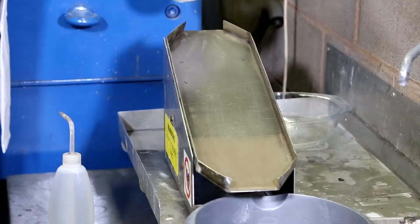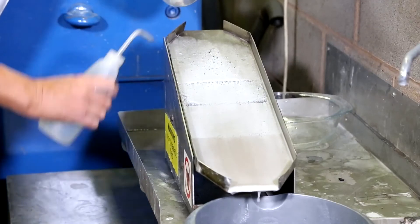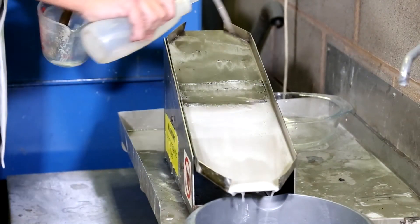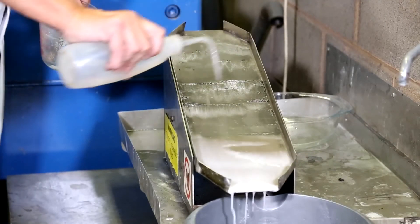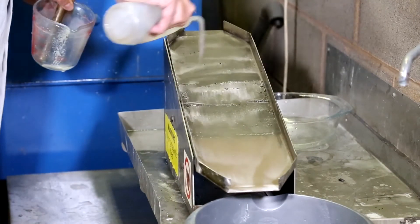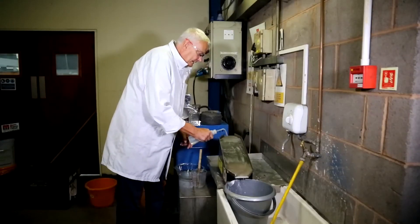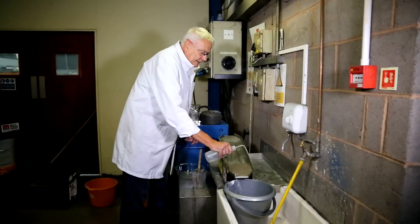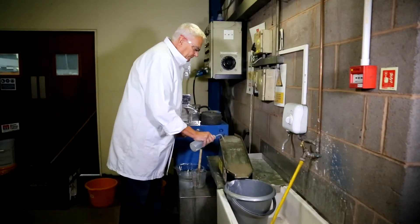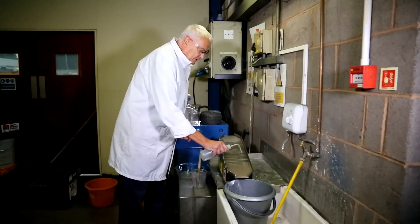We simply take our suspension, pour it quite roughly over the surface of the chute, feed it through and wash it down. And hopefully you'll see that the magnetite particles are captured on the magnet surface there. Our non-magnetics have flowed through quite easily, and we can just wash that to remove any entrained material.